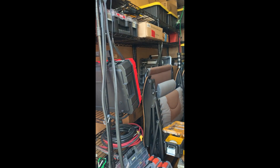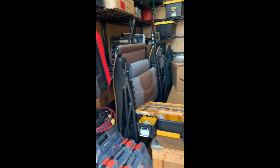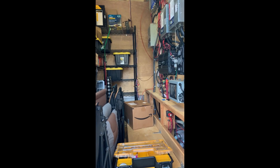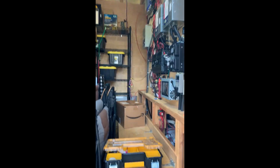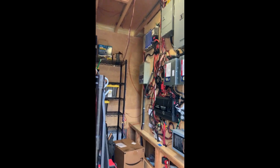I bought these shelves at Home Depot — they're great. I keep my chairs in here. This is basically a four by eight by eight-and-a-half foot room. It's my little man cave, if you will.